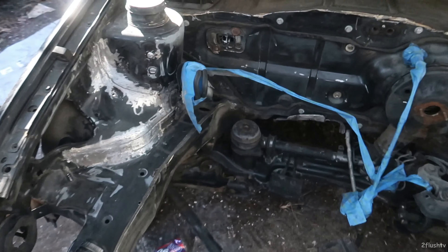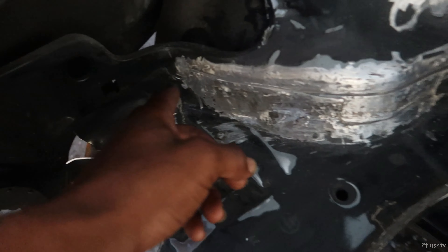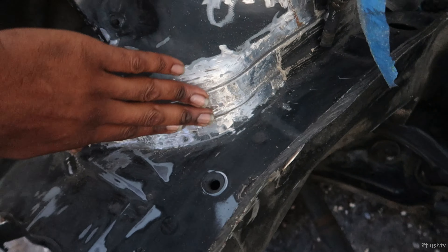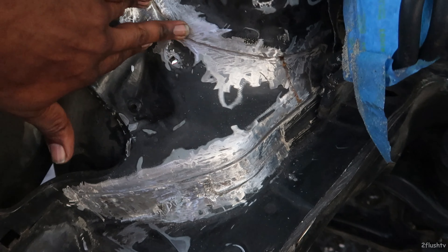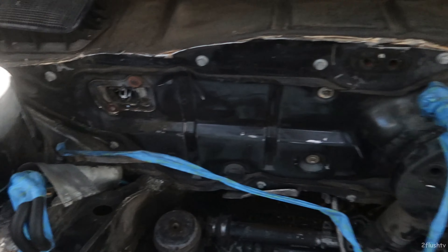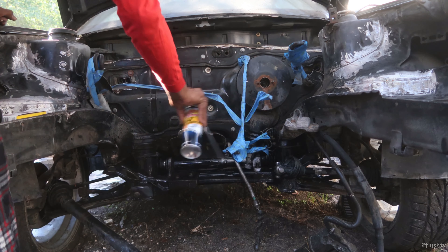That's kind of today's plan. I need to run back to AutoZone so I can get some rust stuff, that way this right here doesn't start to rust on me because it does rain a lot.